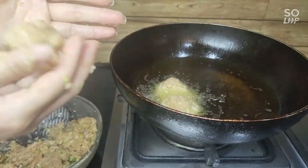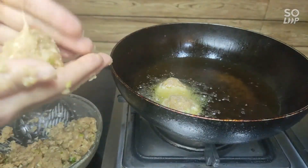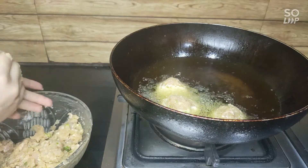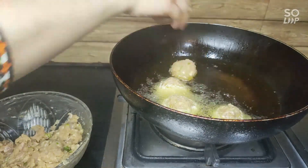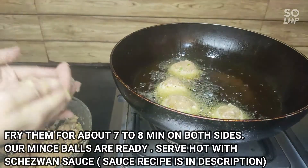If you haven't subscribed yet, do subscribe to my channel. If you like the video, please like it. We have to cook it for 3 to 4 minutes on medium to low heat. If you don't cook it properly, it will be hard because of the corn flour.